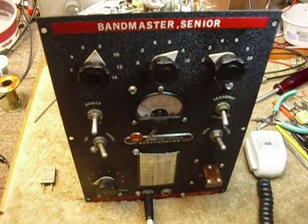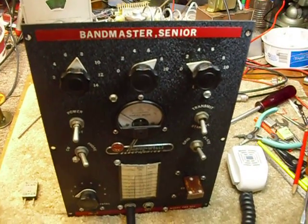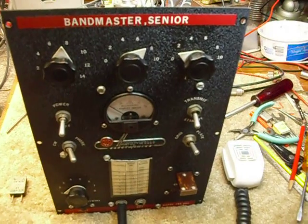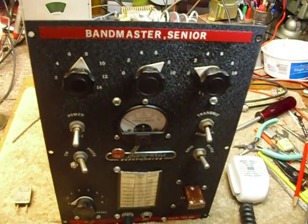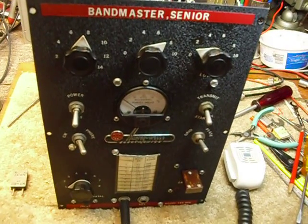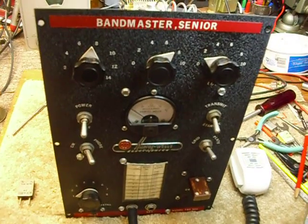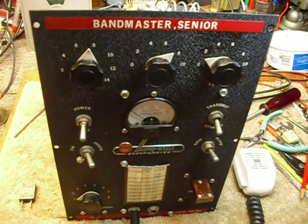Hi, this is Bob. I got an update on the Harvey Wells Bandmaster Sr. TBS 50C. This would apply to any of the TBS 50 units. I had never used it on AM phone, and I put it on 3880 AM phone frequency yesterday for the first time.